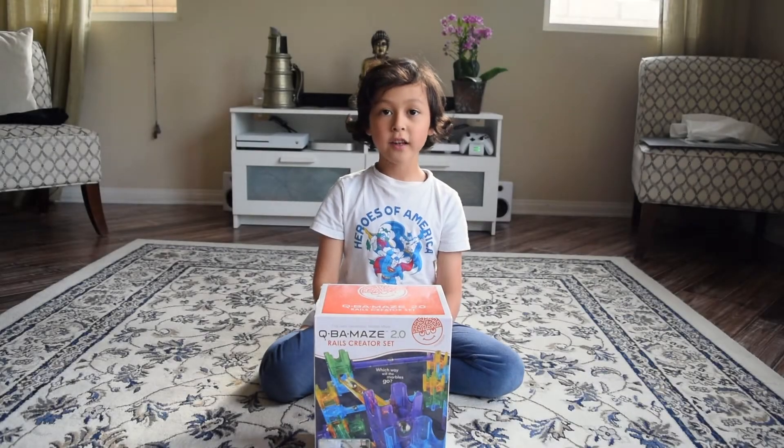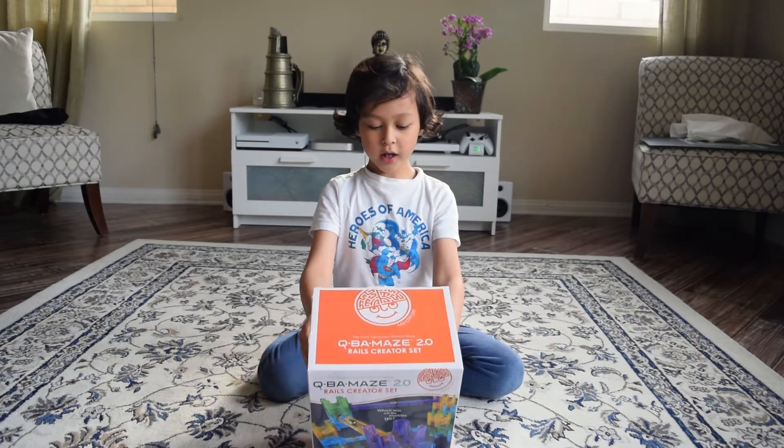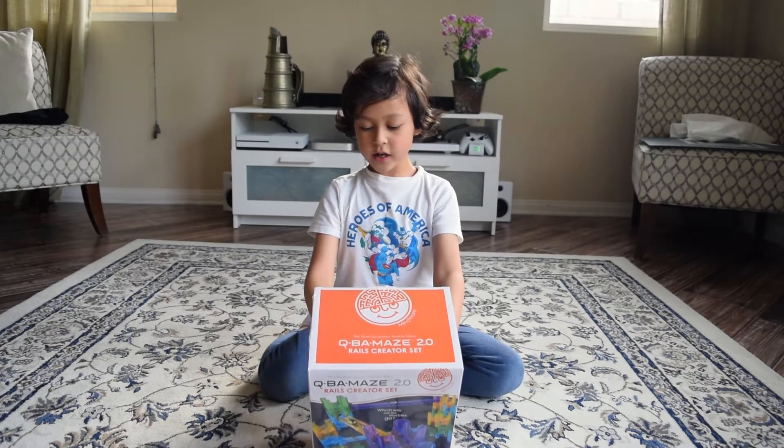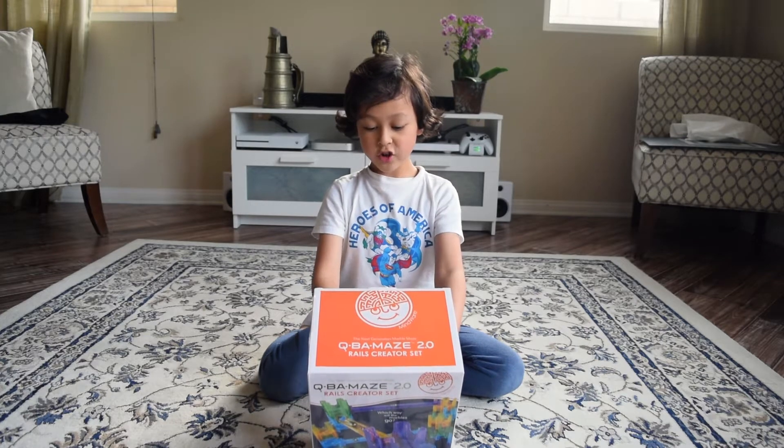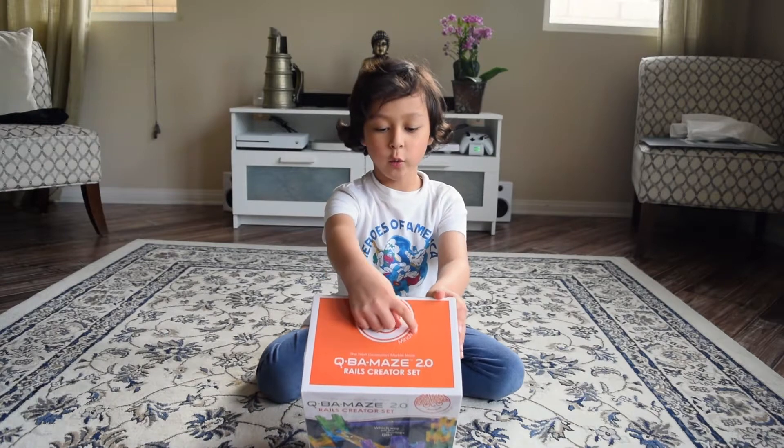Hey guys, what I have today is an unboxing video for you. I'm going to be unboxing a Cuba Maze 2.0, the next generation of marble mazes, made by Mindware.